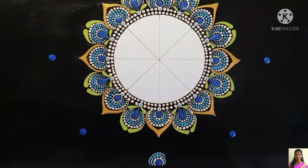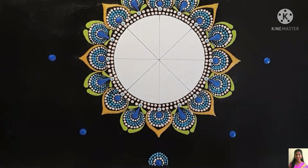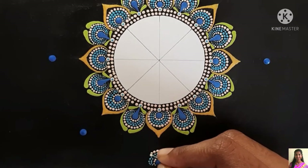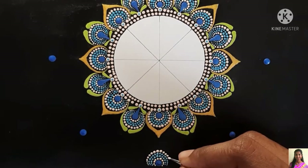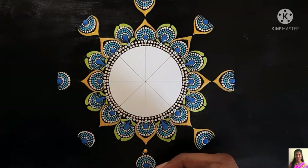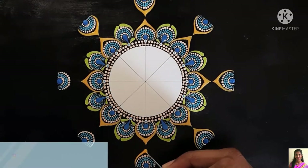One happy news I wanted to share: a video I posted a couple of months back about the mandala plate design received a lot of positive responses and great appreciation, and I gained subscribers from it. Thank you so much for your overwhelming support. If you haven't watched it, I'll provide the link in the card above.